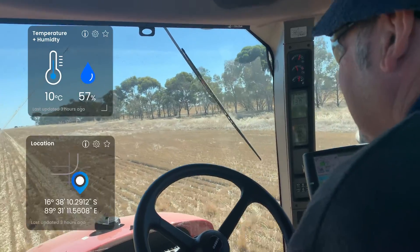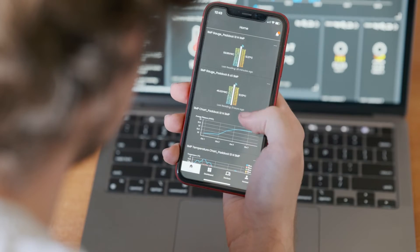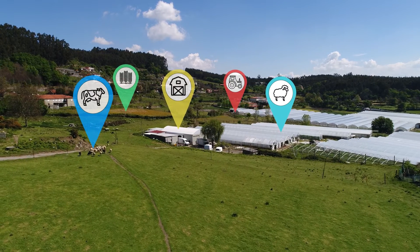Drive increased productivity and save time when planning operations on your farm with the Insight product range and Insight app. Wherever you are in the world, see what's going on with remote monitoring sensors. It's your entire farm in your pocket.